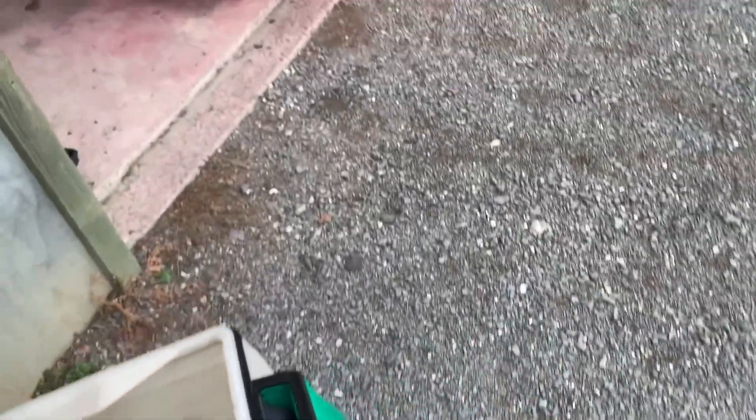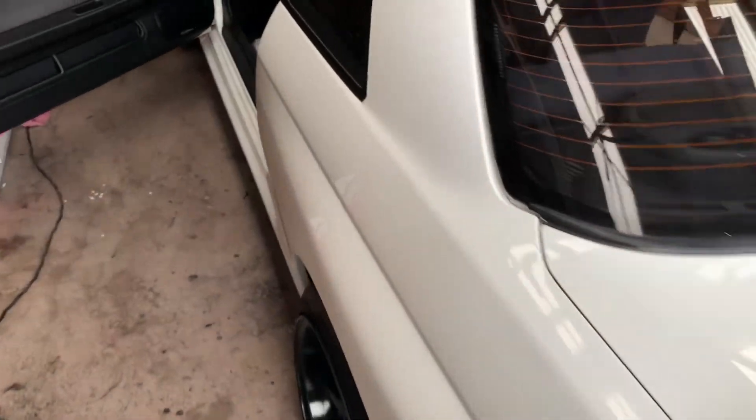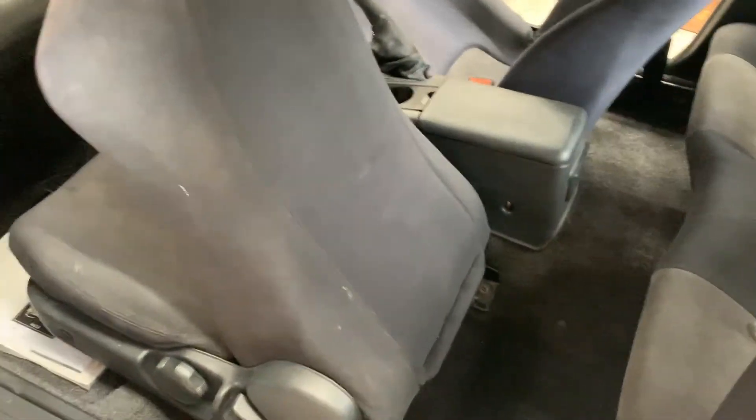I'm going to continue straight into the car interior. I'm going to start from the rear seats, which are actually pretty good and hard to get used, then work my way forward - as you can see how disgusting this passenger seat is. I'll work my way forward and see what I can do, then onto the Audi.